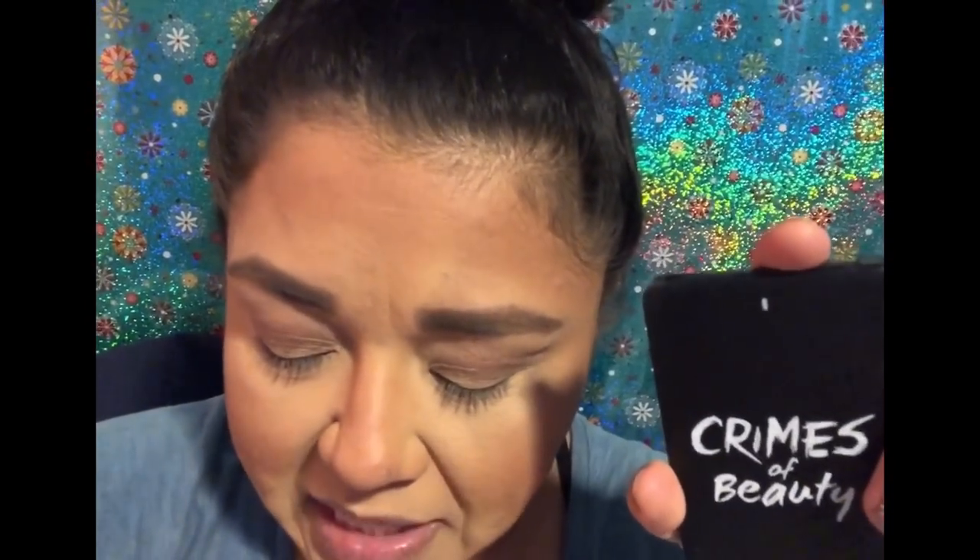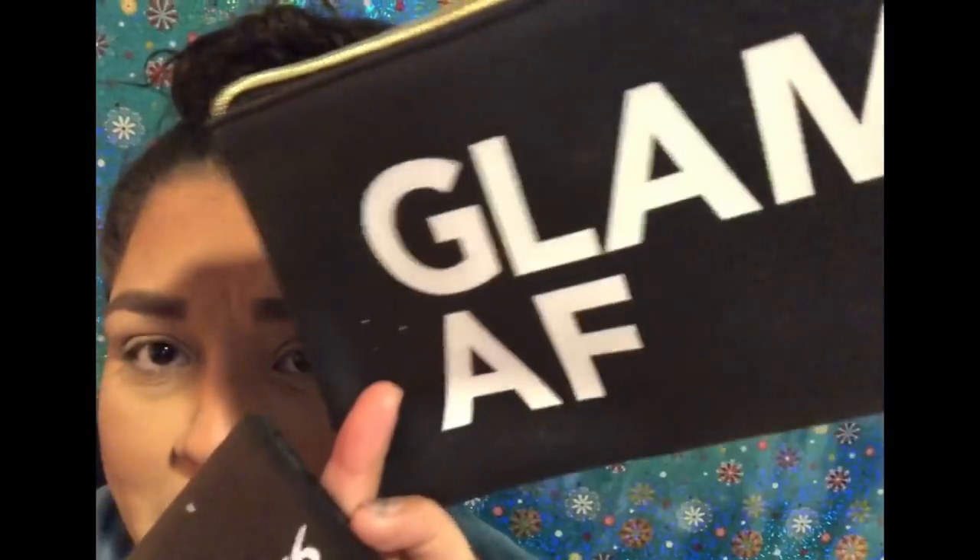Today I'm going to give it the first try. I have charged the portable charger. It's called the Crimes of Beauty wristlet and portable charger because it comes inside this Glam AF leather bag that has a zipper, a divider in the middle, and it's a very good size.